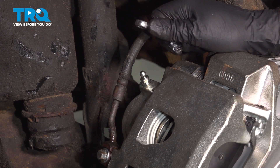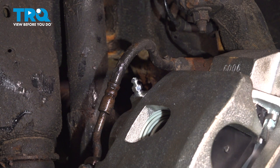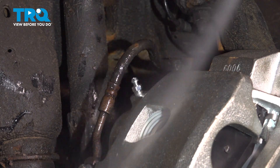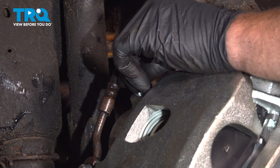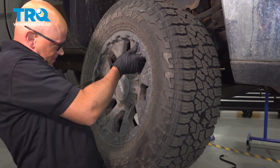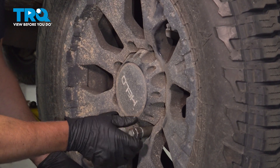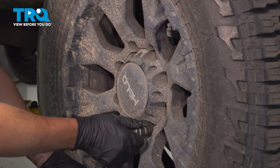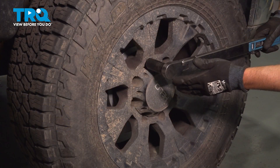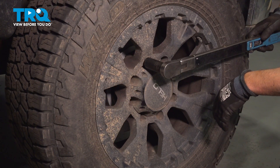Go ahead, pump it up and just make sure it feels good. I'm just going to clean this off with some brake parts cleaner. Take the cap and put it back on. Put the wheel back on, put the lug nuts in and snug them up. Now I'm going to torque the lug nuts to 140 foot-pounds in a cross pattern to tighten the wheel down evenly.